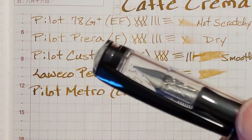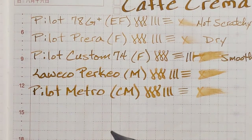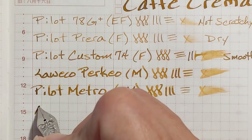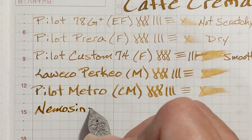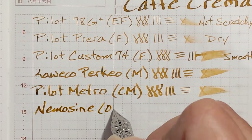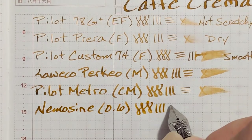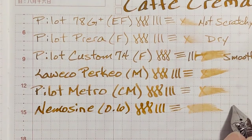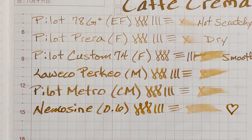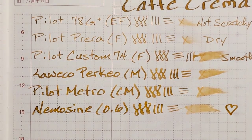Next I've got a Nemosine Singularity with a 0.6 stub. As usual — nice, pleasant, smooth. I like that. Getting some of the darker tones like I got at the beginning with the cursive medium.